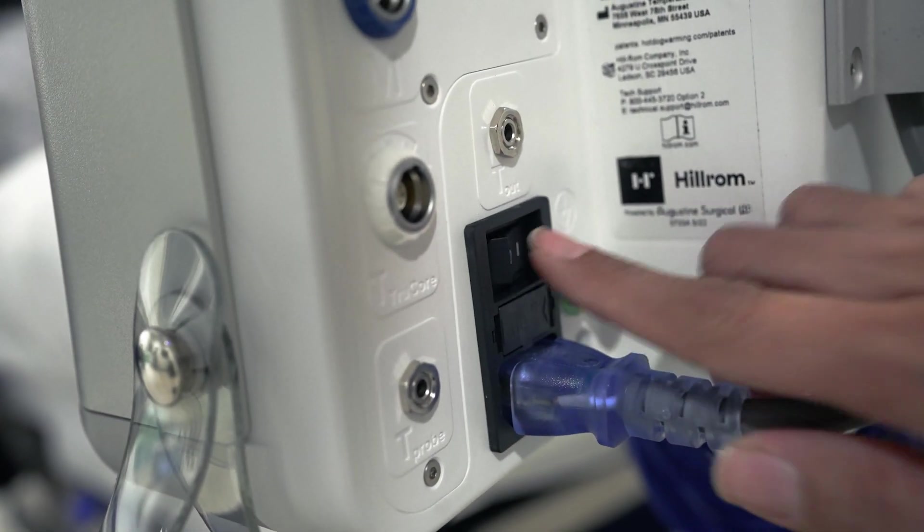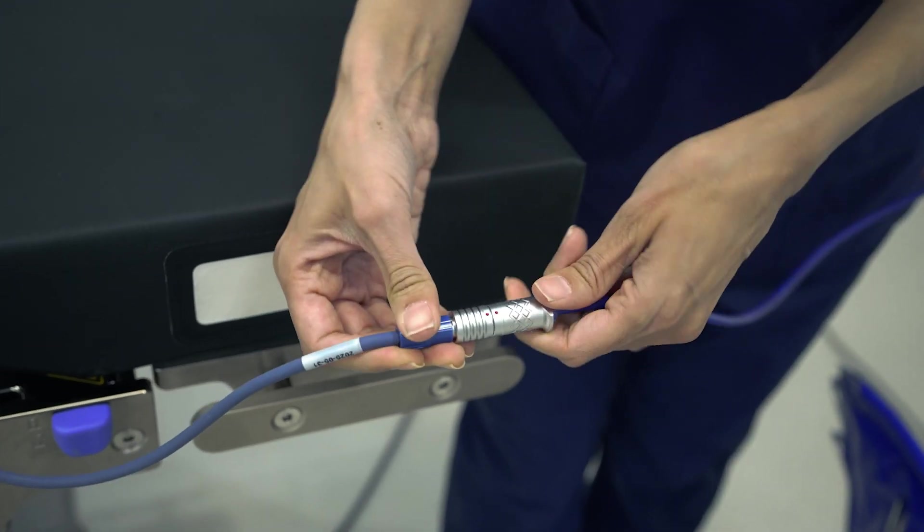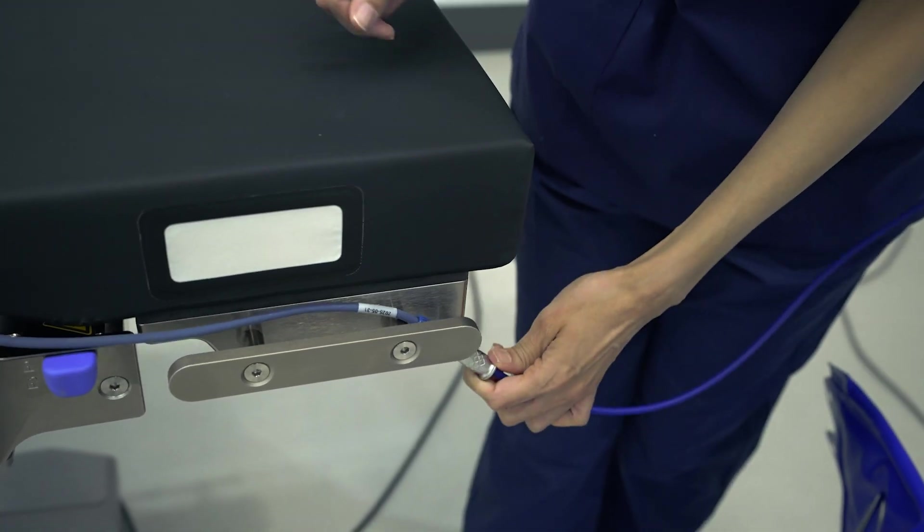Turn the controller on. Using the blue integrated pad warming cable, connect the pad with the blue port on the controller.